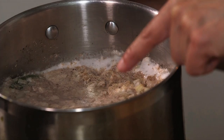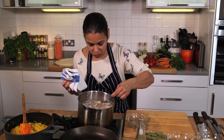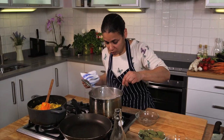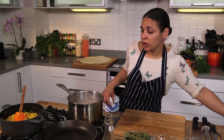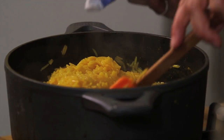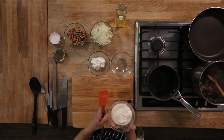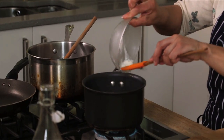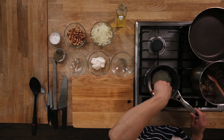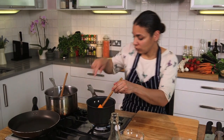You'll see the foam just starting to form — we're going to remove that. It only takes a couple of minutes to remove the top, and then we turn it down to a simmer. Moving on, we're going to drain the rice. As you can see, it's a lovely yellow colour. We drain that and put it to one side. Once the lamb stock has reduced, we're going to boil our fermented yoghurt.